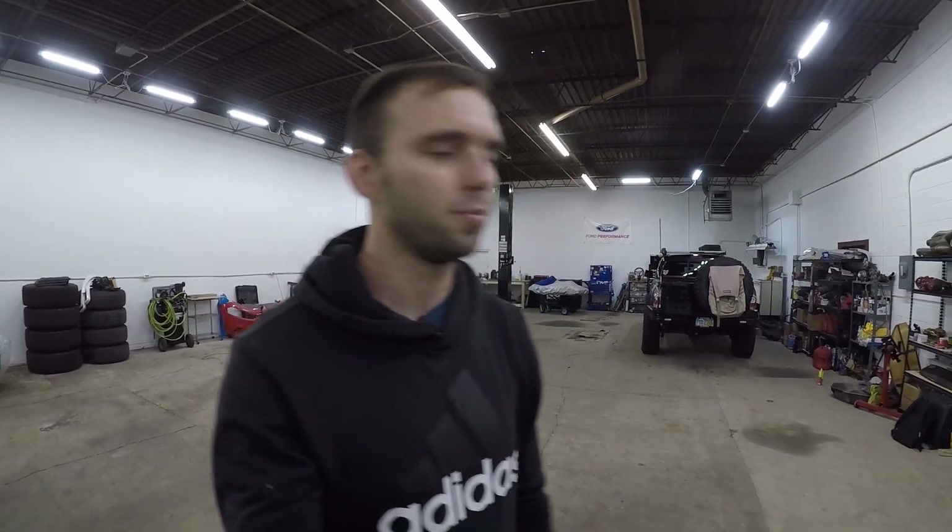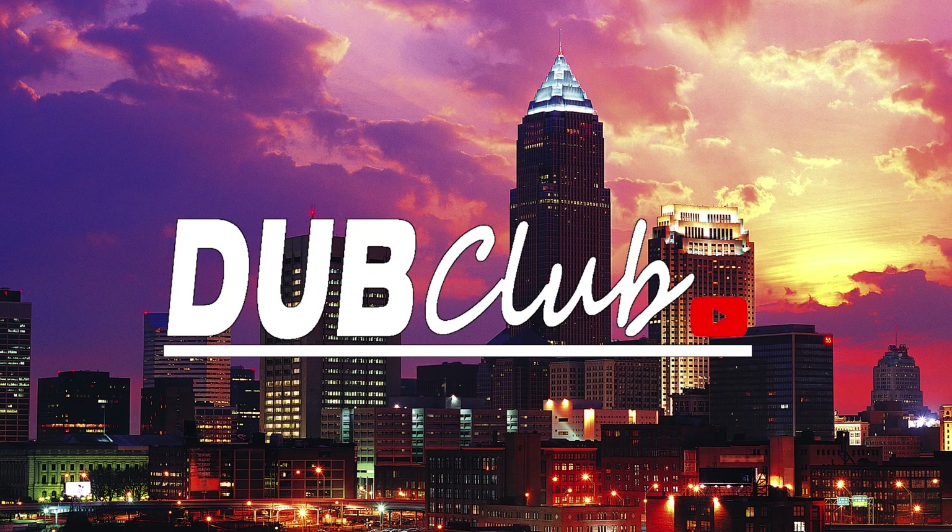What's up guys, so it's been a minute since we uploaded a video. A lot has happened in the past month or two. The Eclipse is almost done. I do have some video of when I was working on it, but I was just trying to meet a deadline. I was trying to take it to Ocean City for H2O. However, unfortunately, that didn't happen. Pretty much what happened was I got the car almost done, ready for it to be tuned.